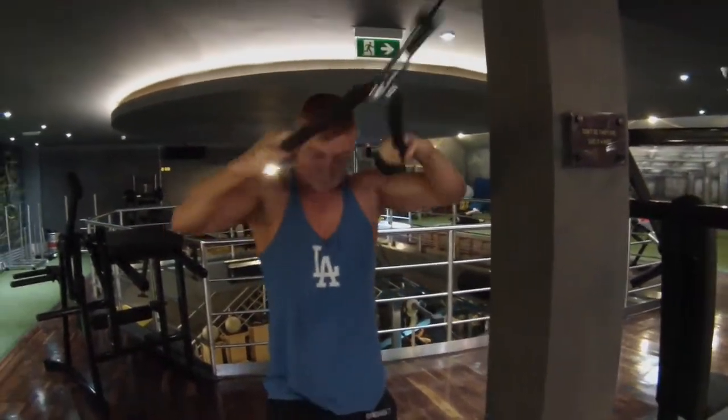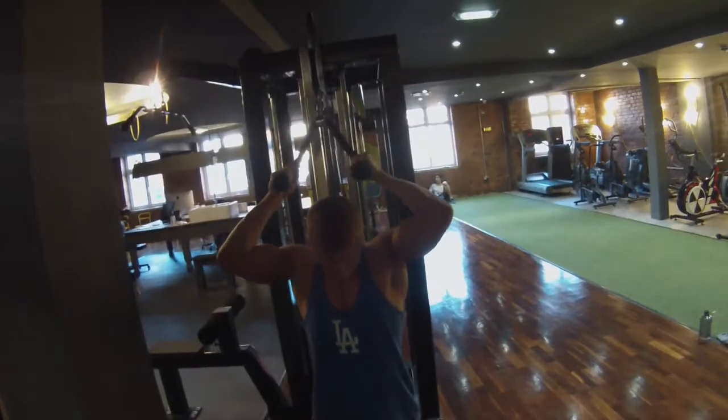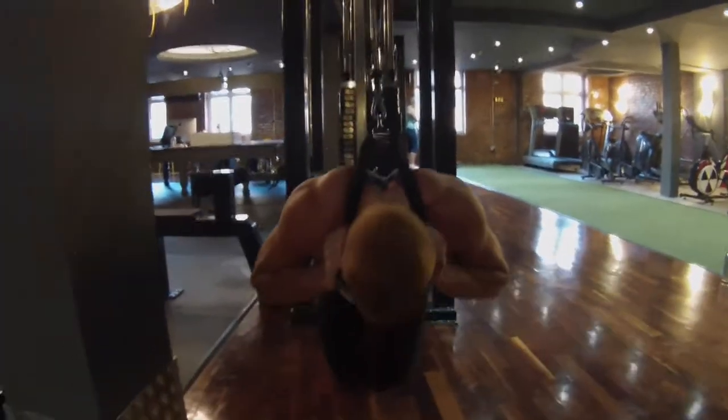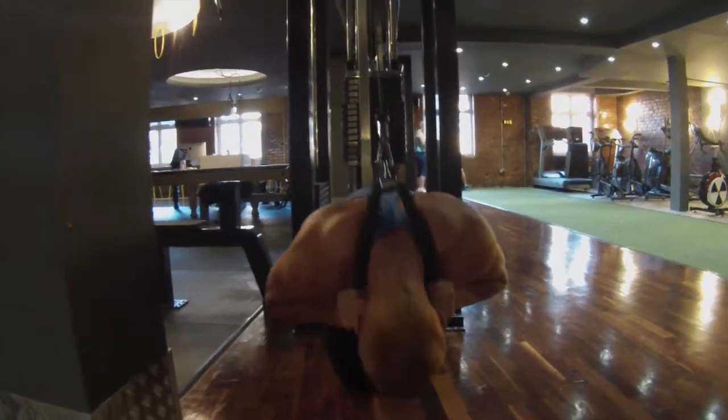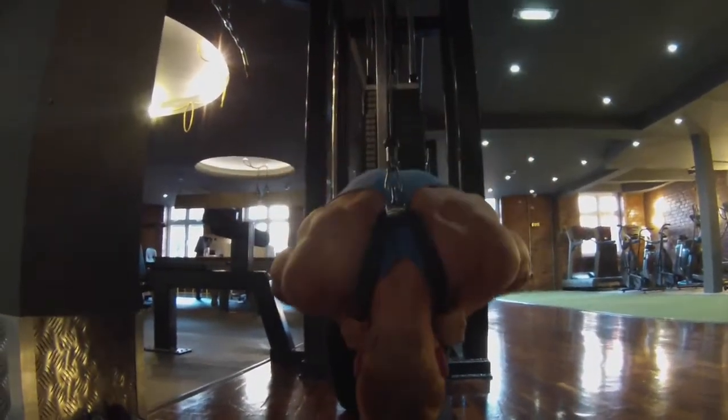Absolutely loved the workout as a whole. I'll be filming the lower body segment today, and it's a lot more intense than this workout, as this is seen as the muscle building phase. My leg days are going to be my fat burning days, as my calories are also lower on my leg days.